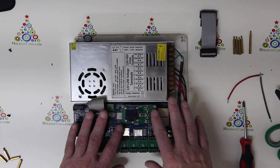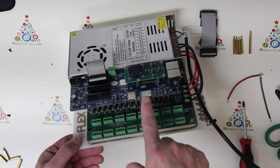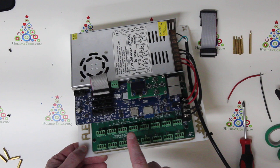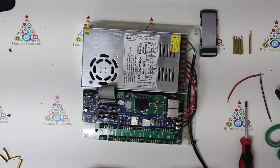There may be various different configurations that you have. In this particular case, we are just using a Hinxpix Pro CPU. This could also be an Alphapix Evolution and a 16-output SPI board. You may have two SPI boards and then a CPU, or just one.